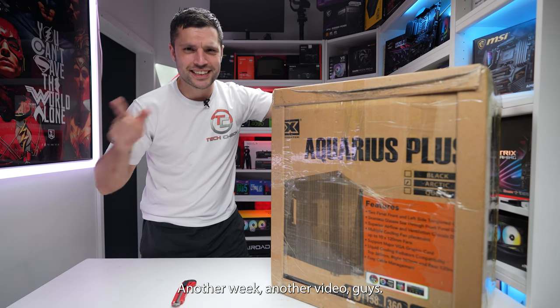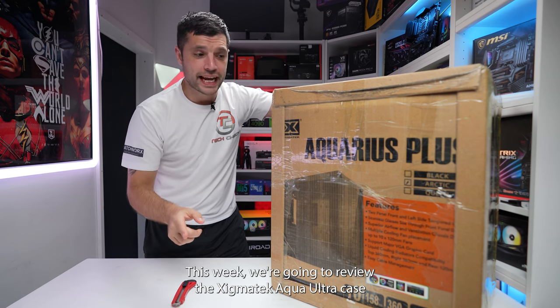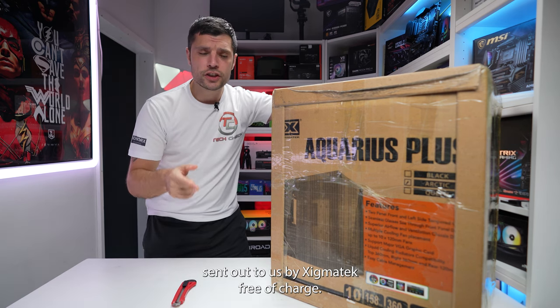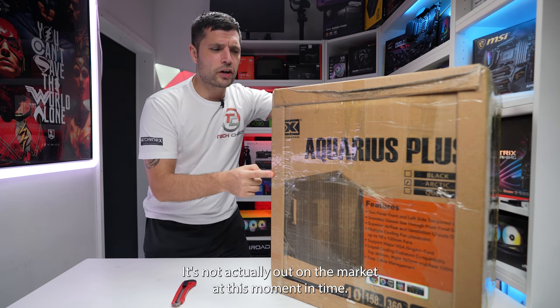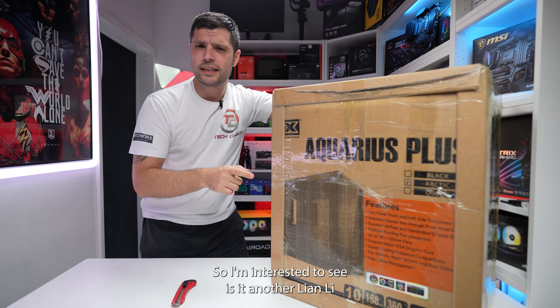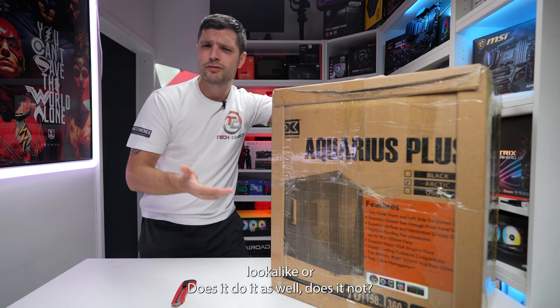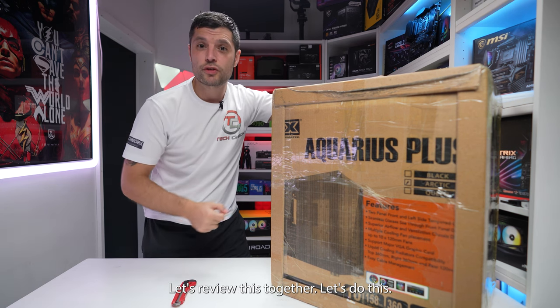Another week, another video guys. This week we're going to review the Zygmatech Aqua Ultra case, sent to us by Zygmatech free of charge. My thoughts and opinions are our own. It's not actually out on the market at this moment in time, so I'm interested to see — is it another Lian Li lookalike? Does it do it as well, or does it not? Let's share my experience and review this together.